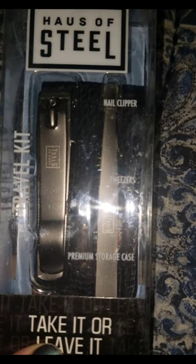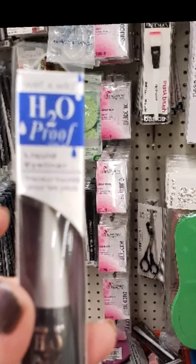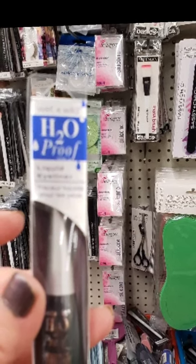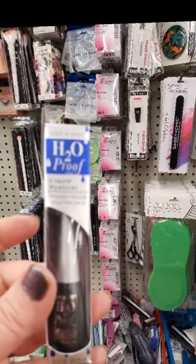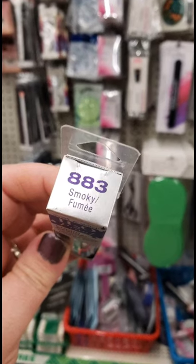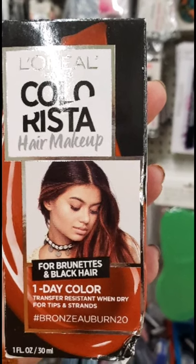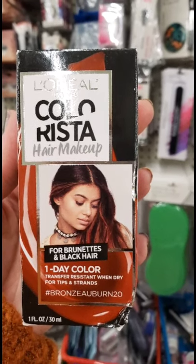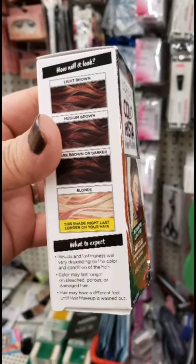By Wet n Wild, this waterproof, H2O-proof liquid felt tip eyeliner is really, really nice and it's back in stock — there's a lot of it. It's a smoky gray color, not pure black, so it has a really nice effect. And I'm seeing the L'Oreal Colorista Hair Makeup One Day Color in Bronze Auber, number 20 — looks good to me and I'm definitely going to be trying that out.